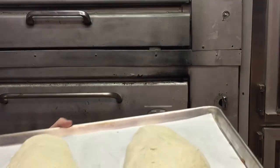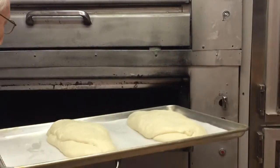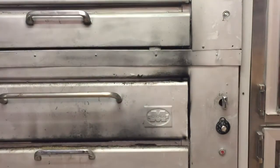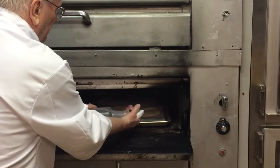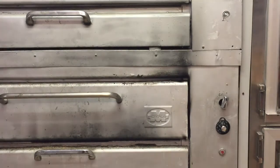Our bread has raised up again, so we're going to take this and put it right in the oven. While it's in the oven we're going to give it a spray, and that will create steam - you can do this in your regular oven at home. This should bake for approximately 25 to 30 minutes.